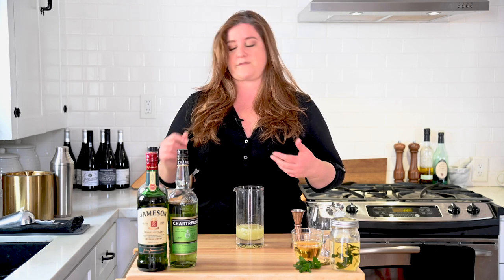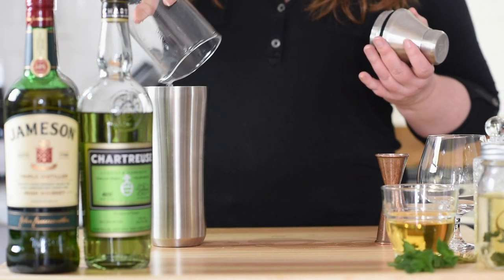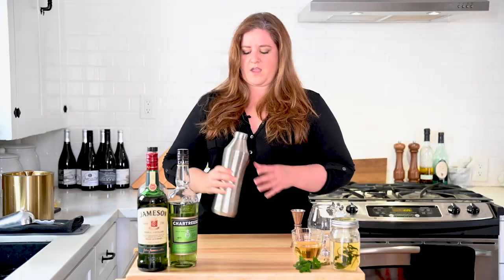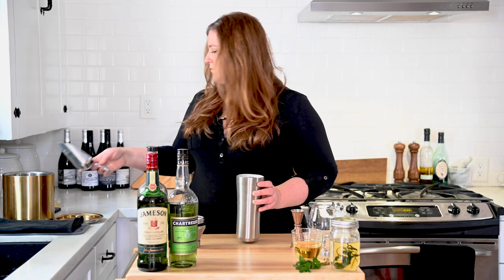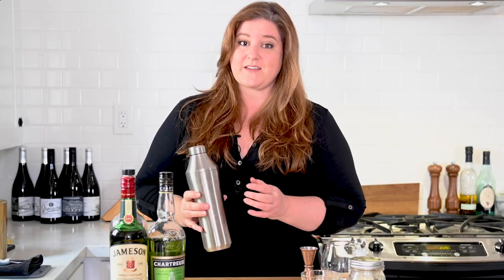Before we add ice, we're actually going to do what's called a dry shake. The reason we're going to do that is we want that egg and those proteins in the egg white to emulsify. So into our shaker, let's pour our mixture. Seal it up, make sure that's on there tight, and give this a good shake. I genuinely love this shaker — it's not messy, you can get a good grip on it, your hands don't get freezing cold. That should be enough for a dry shake. I'm just going to release the valve a little bit to let some of the pressure out. Then we're going to add ice and give this a real shake for a good 30 seconds.